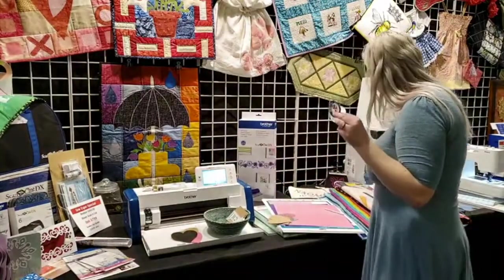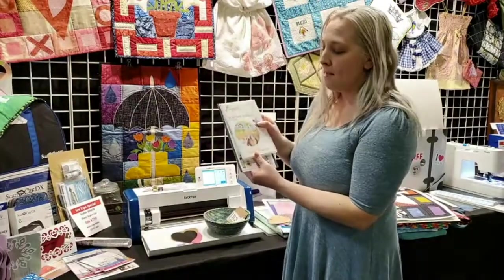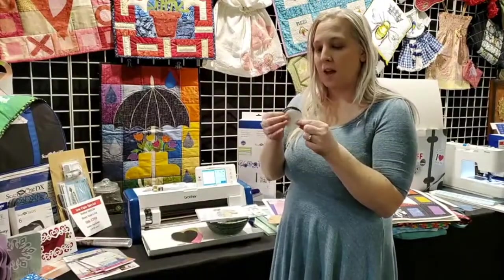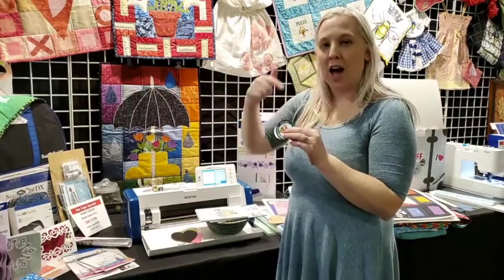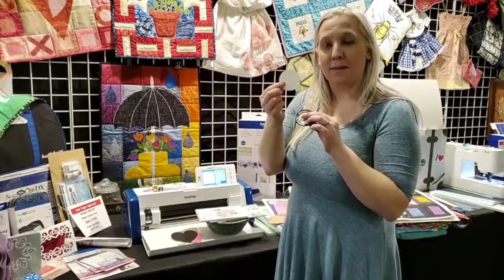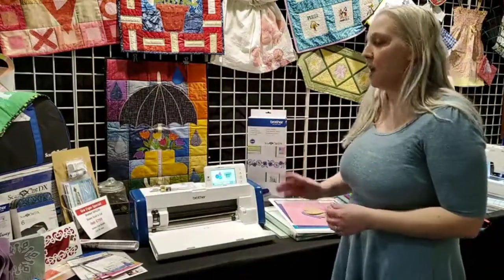Something I like to do is if I'm making a patch, I use an SVG cutting file to cut the shape. I put it down with 505 spray on the stabilizer for the embroidery machine — it does a placement stitch, then a tack-down stitch — and you can make patches. Now I'm going to cut paper first; let me show you some of the paper projects I've worked on.